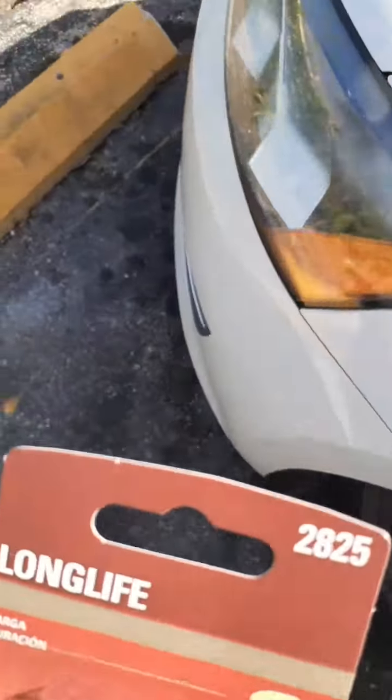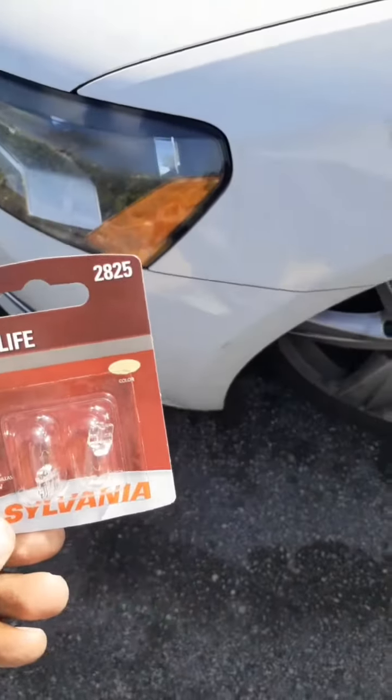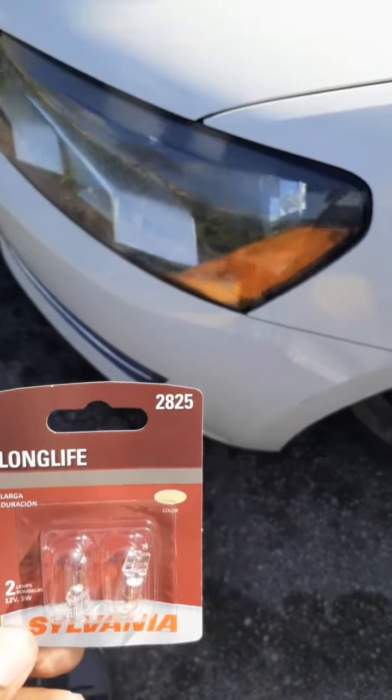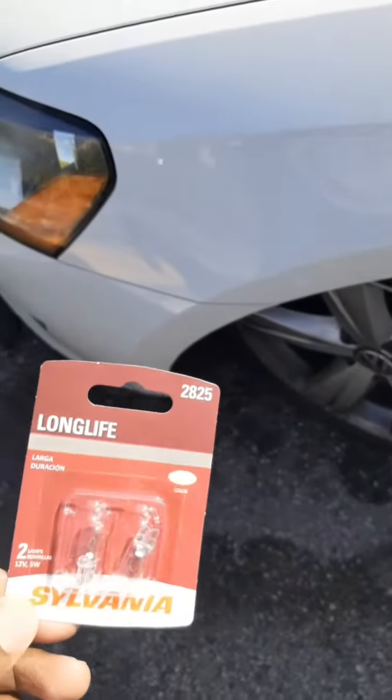Today I'm going to change a side marker light on a Volkswagen Passat. This is a major problem sometimes — a lot of people don't know how to do this. They think you have to go in from the other side of the hood, but today I'm going to show you how to do this.